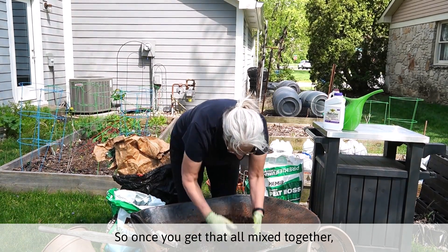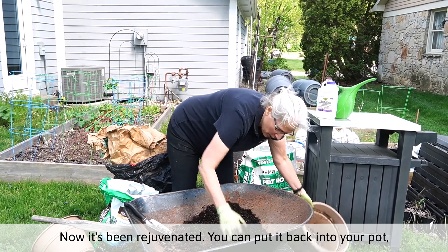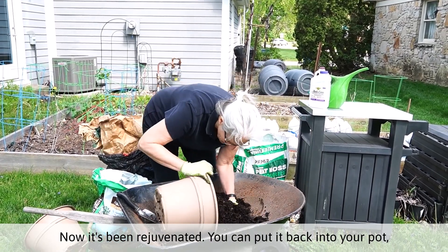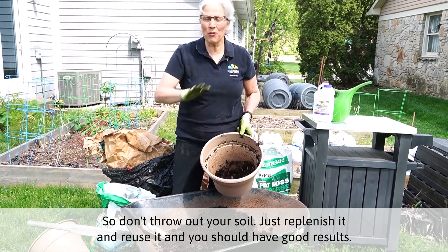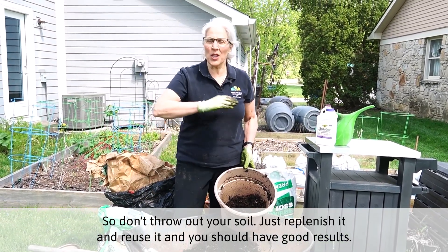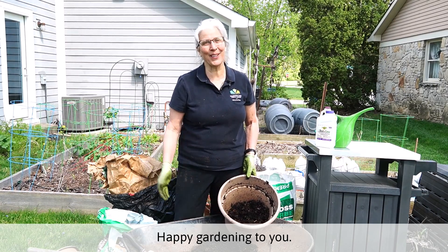So once you get that all mixed together, now it's been rejuvenated. You can put it back into your pot and then you'll be able to use that this year to plant something else. So don't throw out your soil — just replenish it and reuse it and you should have good results. Happy gardening to you.